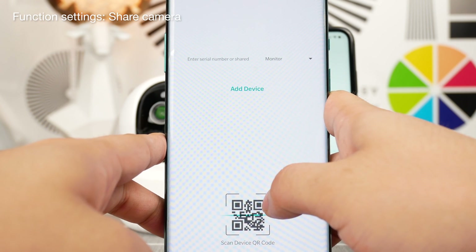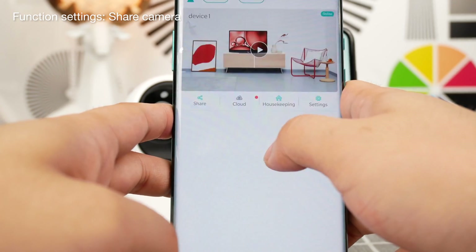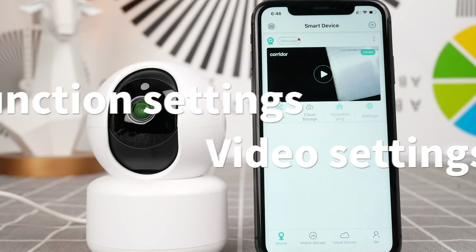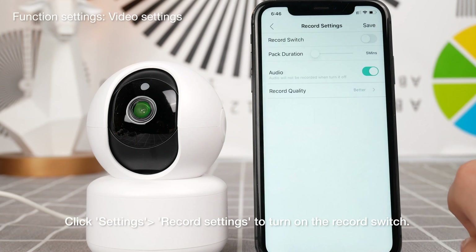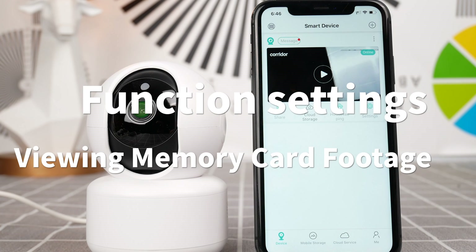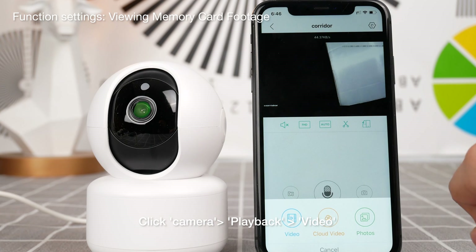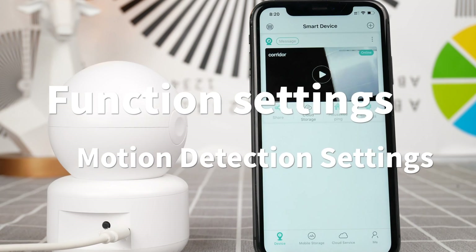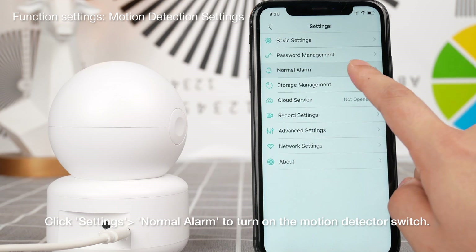Please input device serial number or paste device information code. Thank you.